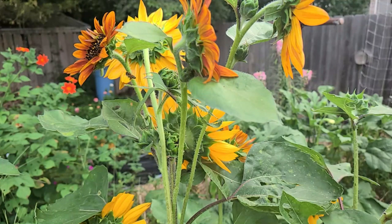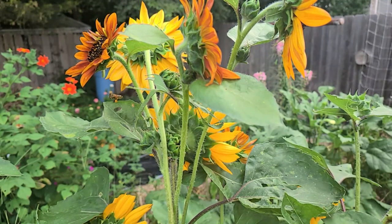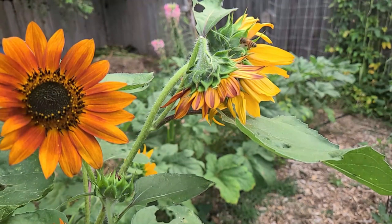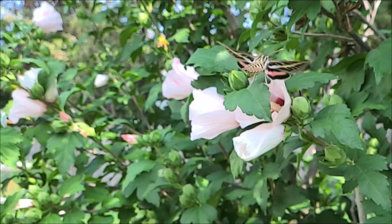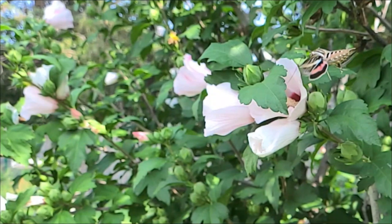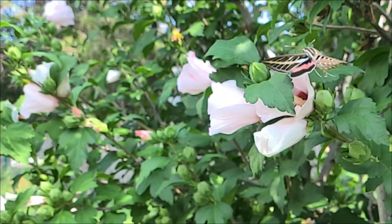I thought you might enjoy a slow motion look at some of the pollinators on our sunflowers. These are some of our Velvet Queen sunflowers with honeybees. Hummingbirds really like our rose of Sharon, and so do hummingbird moths — here's a slow motion look at one of those.